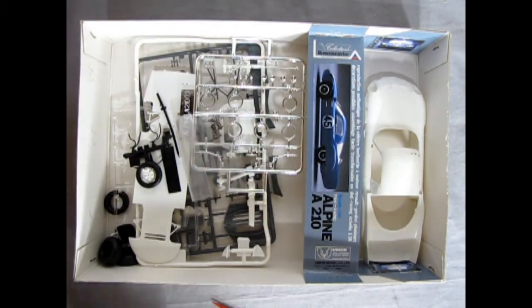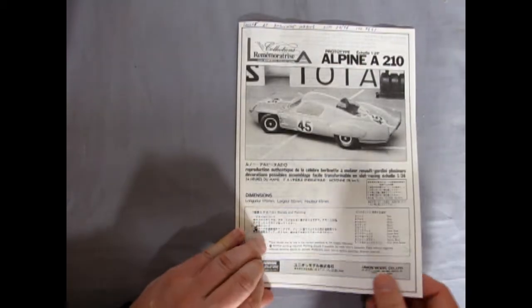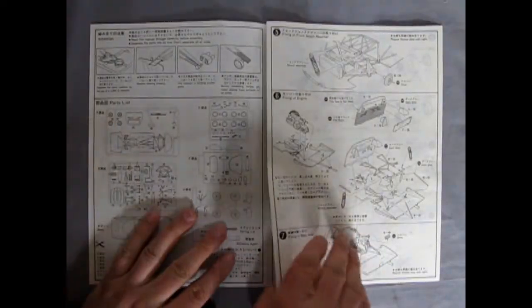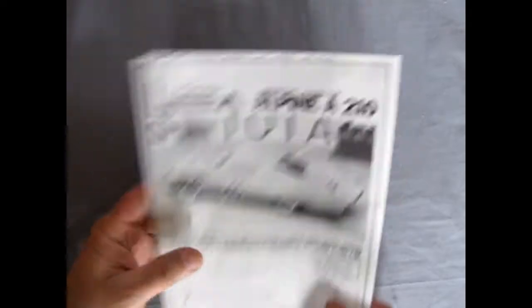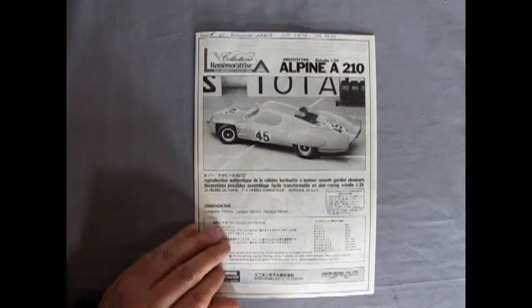Let's move this stuff to the side and take a look at our instructions. These instructions are much like your typical book, although they open up lengthways. You have this going on, and then this one flips out, and then it flips out this way. So it's really one long continual sheet printed on both sides, with some nice illustrations on the back, which then fold back up into a book. We'll look at these instructions in a little more detail.